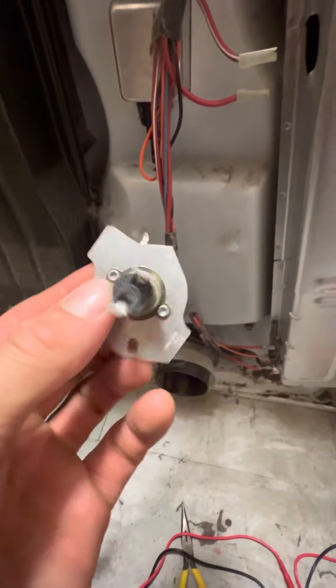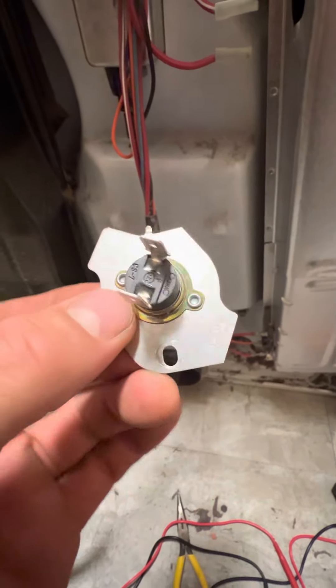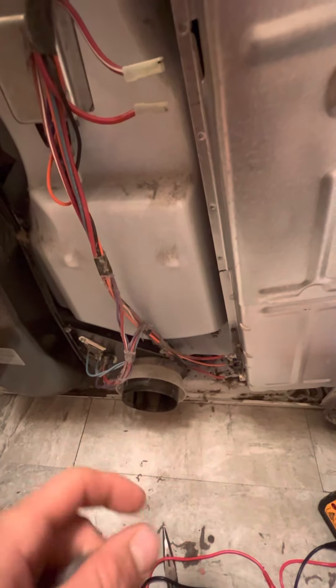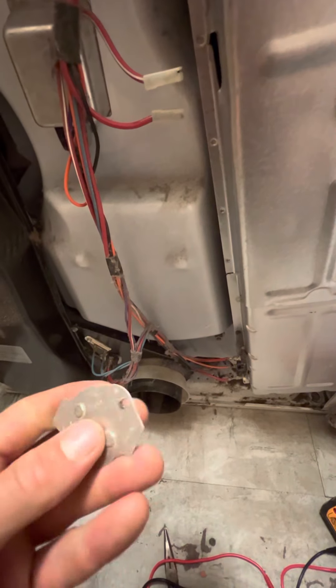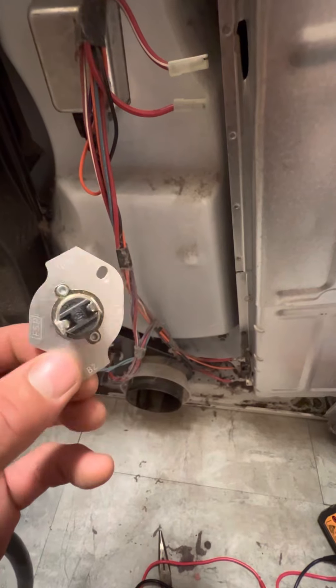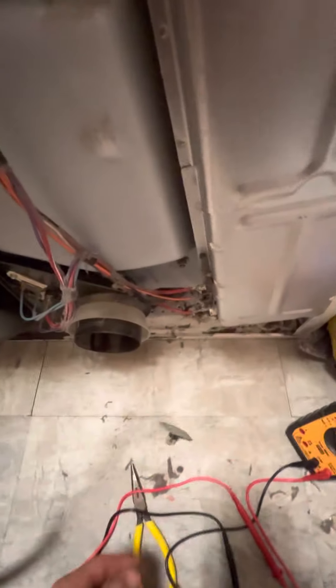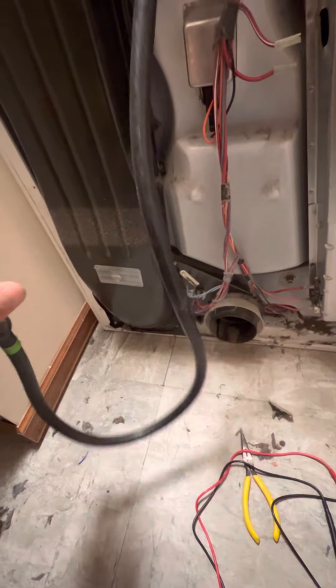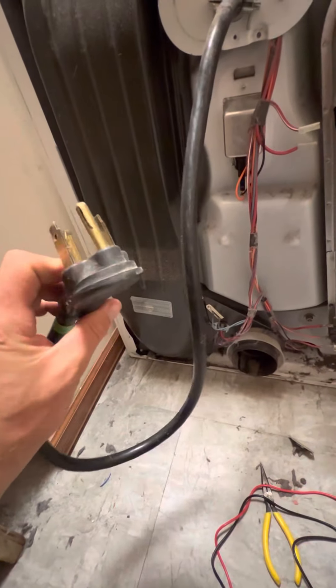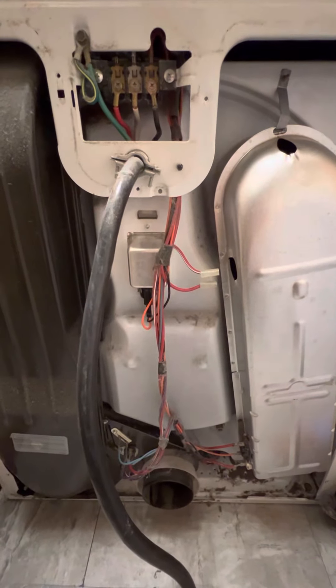Fortunately, this should be a cheap little $10 part and it's simple to replace. This is a simple fix and I got lucky here. Whenever you're working on electrical, make sure you always unplug it — that way you don't accidentally short something out or shock yourself.